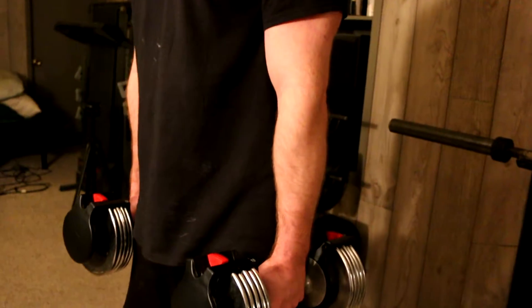Next exercise: standing dumbbell shrugs. Similar to the seated dumbbell shrugs, but you're gonna stand. Chest up and with these you can go a little heavier. Eight to 16 reps. Control it all the way up and all the way down.